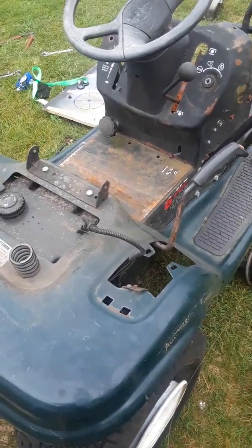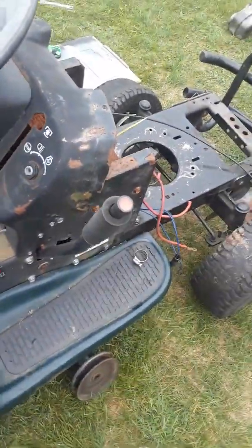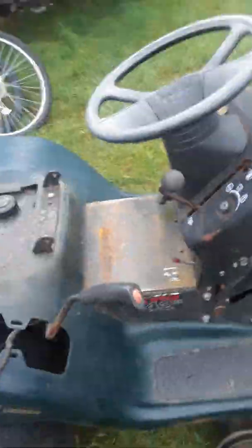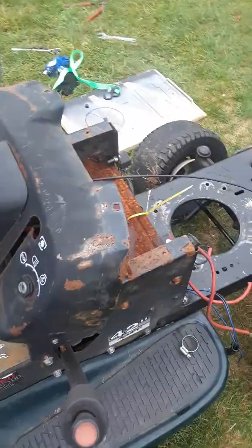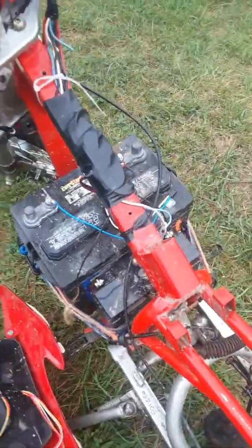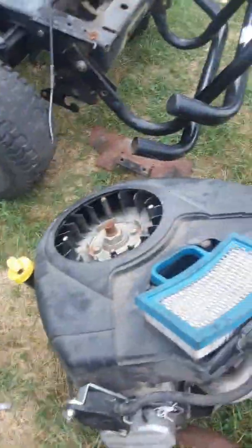Hello YouTube, today I am redoing this tractor, making it electric, taking off as much weight as I can while still keeping the essential components for the running gear and steering. We're going to be using parts from my electric bike if you've watched me before.